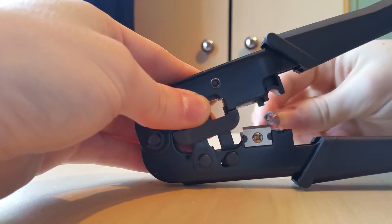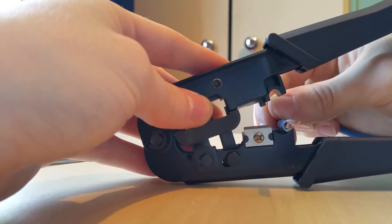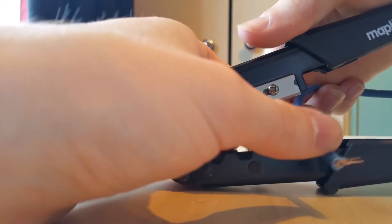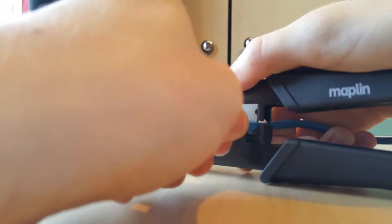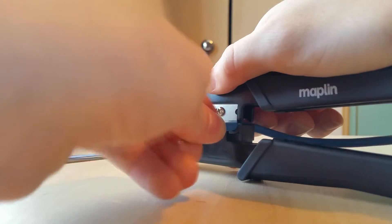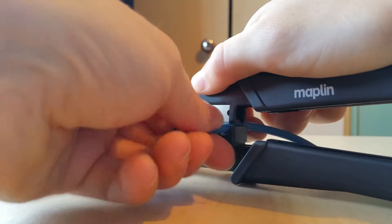To strip the cable, get the crimp tool — you'll see there are two parts. Flip it over to the side with the hole, which the cable will fit into quite nicely. When you clamp it down it won't snap everything off; it just puts the blade a little into the jacket. Then twist it to cut the protective plastic without damaging the wires inside.